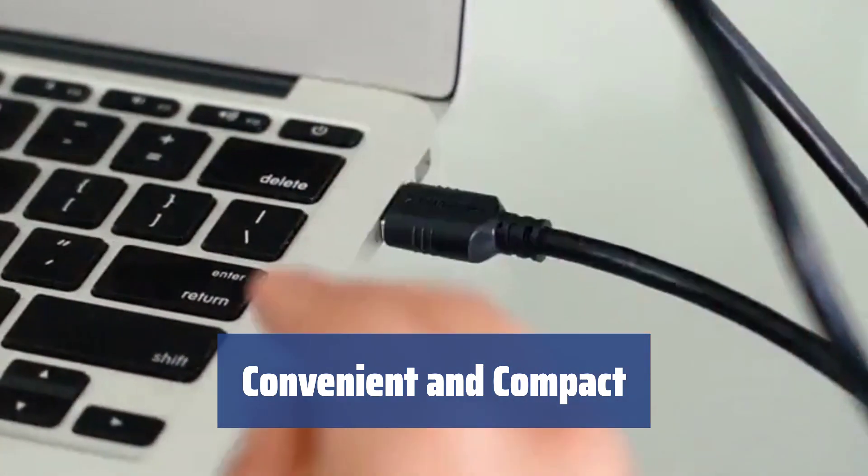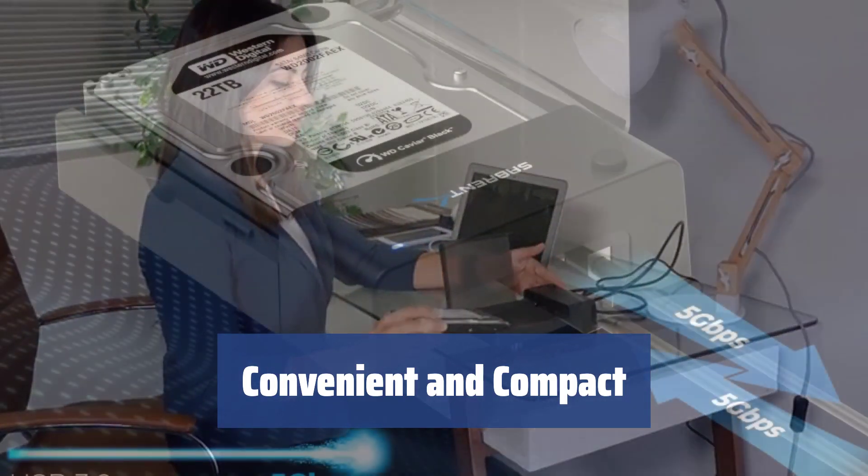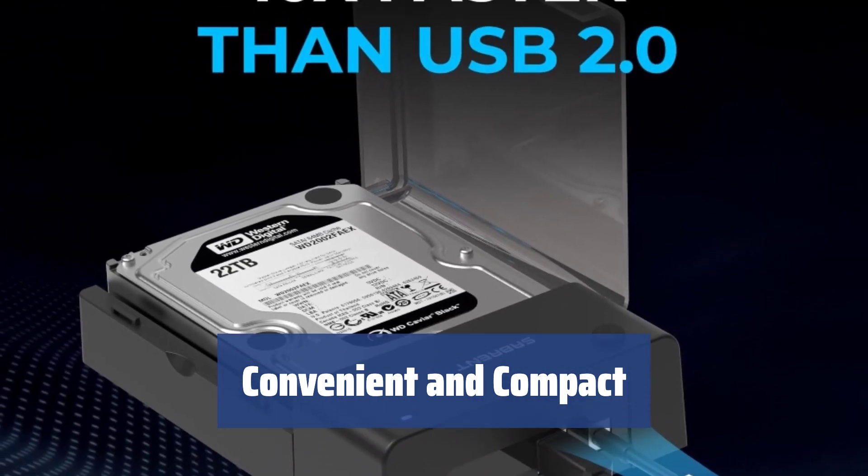This model allows for hot swapping for quick HDD changes without shutting the system down. It also supports UASP protocol for faster data transfer, and supplies power to the installed drives with an external power adapter.